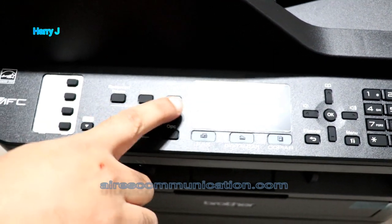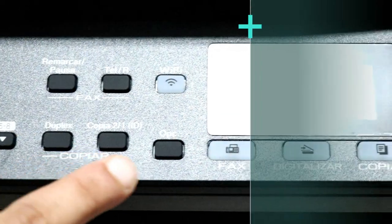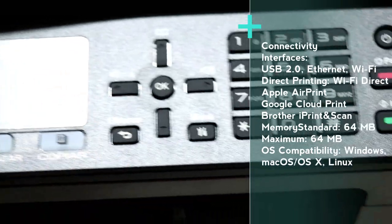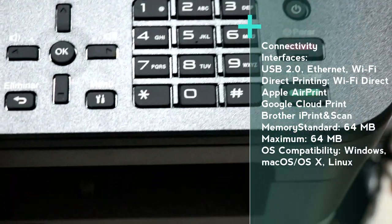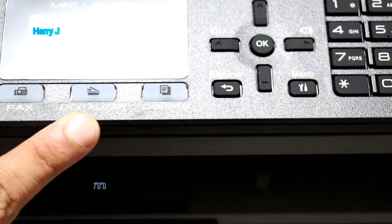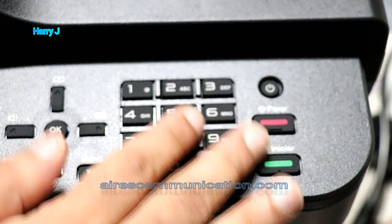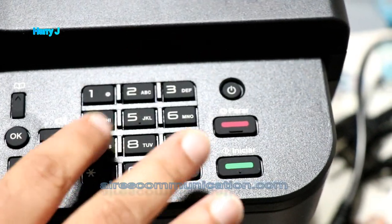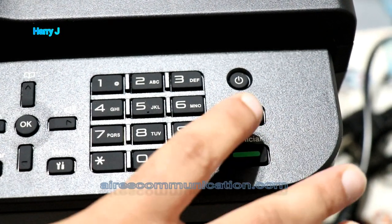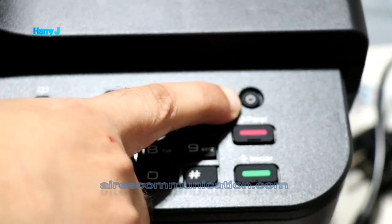This is fax, this is Wi-Fi, and these are copier, duplex copy and some other buttons. Here we have a display. Here we have some buttons for four directions, volume, and menu, and a number pad for fax. This button says 'iniciar' which means start, and 'parar' which means stop, and this is the power button.